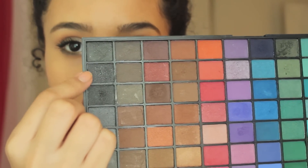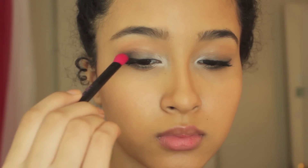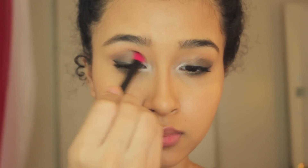Next I'm going to take that sparkly black eyeshadow on an Aeropostale shader brush and apply that just on the outer corner, working my way into the crease and blending it up to the brow bone for a much more hazy effect.